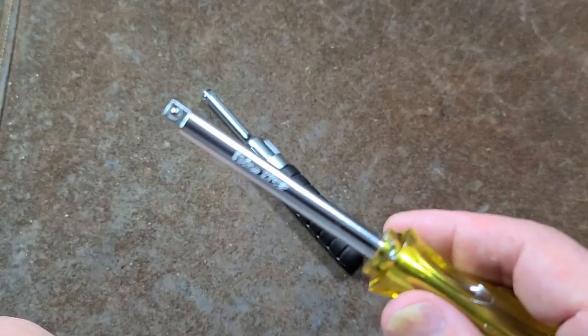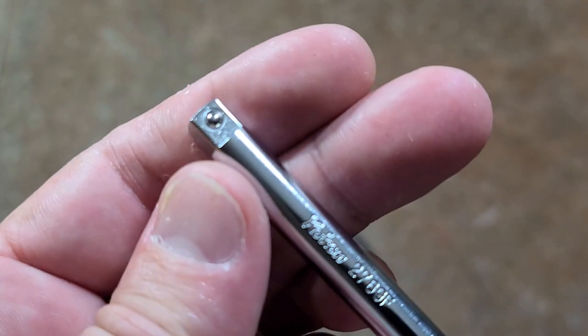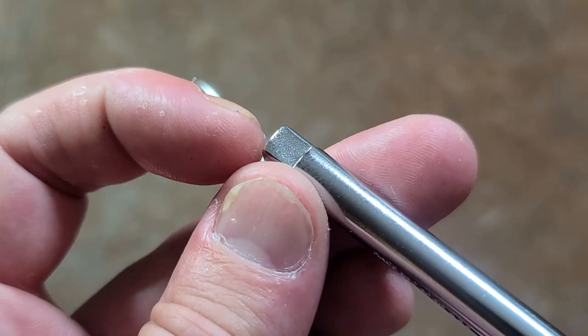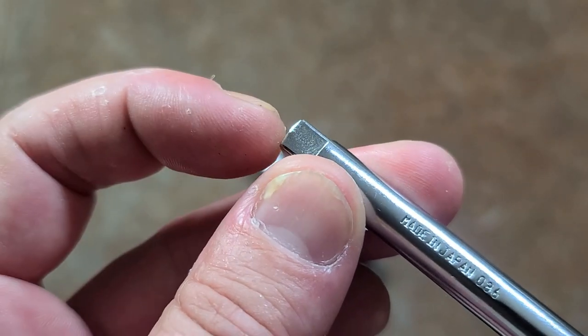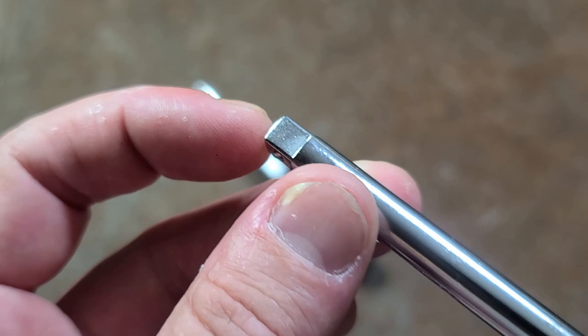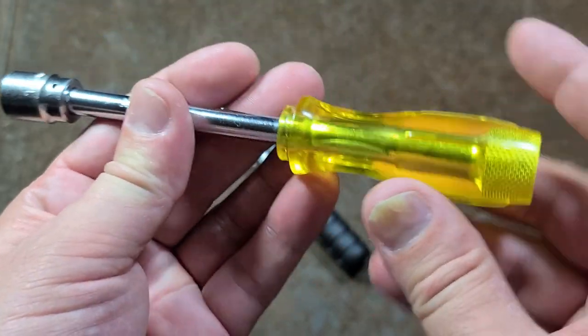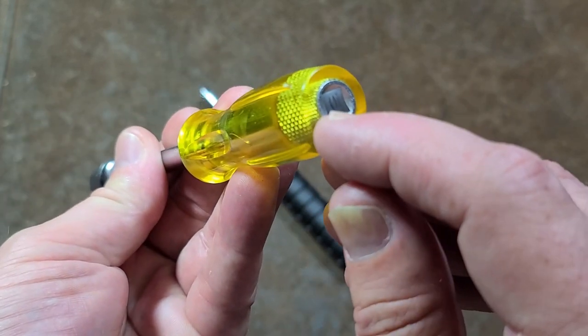Starting with the normal quarter-inch drive spinner - I really like Koken's tools. They have excellent quality control and even nice little details: you can see the lead has been ever so slightly chamfered, which makes it much easier to get sockets on and off. It has a nice strong through-steel extension handle.